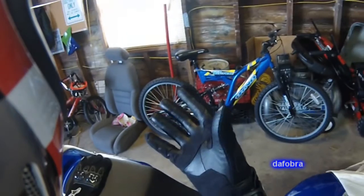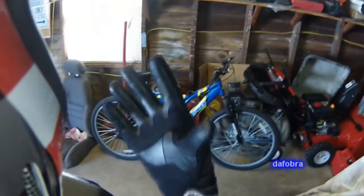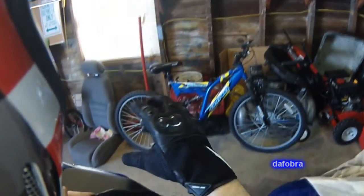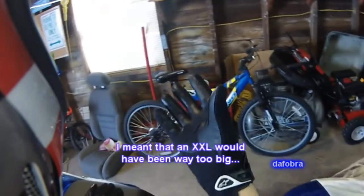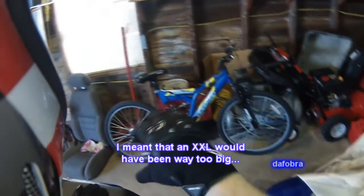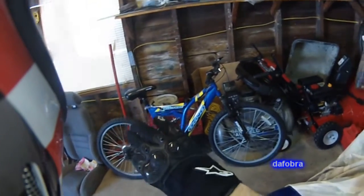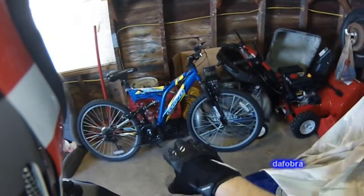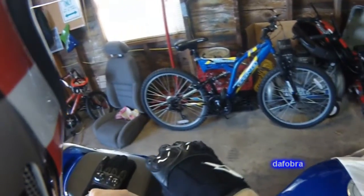It's got perforations and mesh so this is going to flow a ton of air — great for summer rides. Keep in mind these do size small as many Alpine Stars do. This is an XL and it fits pretty tight; a 2XL would have been way too big and a large — forget about it. The price point on these is about $50. I really like them so far. I haven't worn them on the bike yet but I anticipate them being really good for the warm weather months.